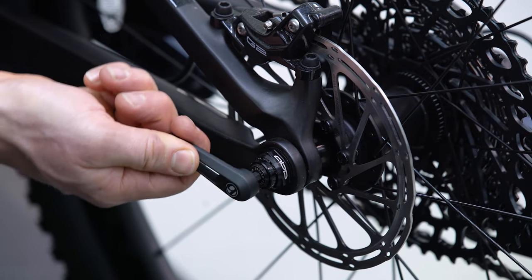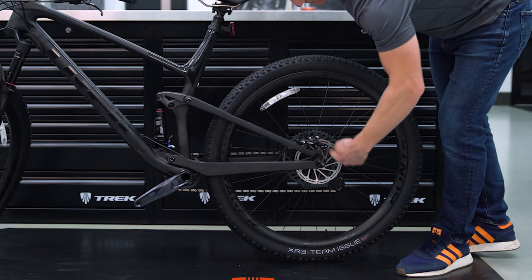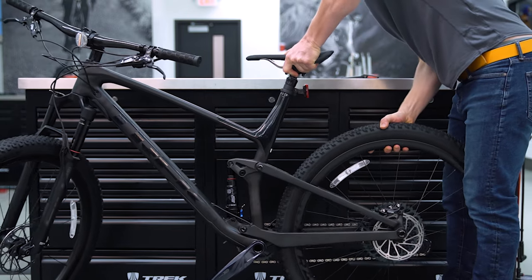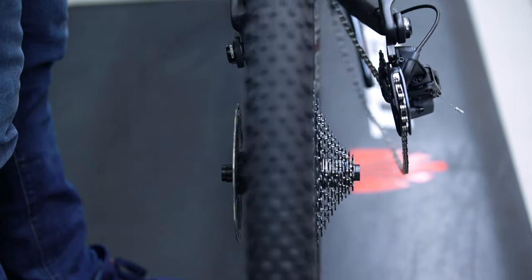Then use the switch tool to unscrew and remove the through axle. Hold the rear wheel down while pulling the bike up by the saddle and guide the wheel off the chain and out of the frame.